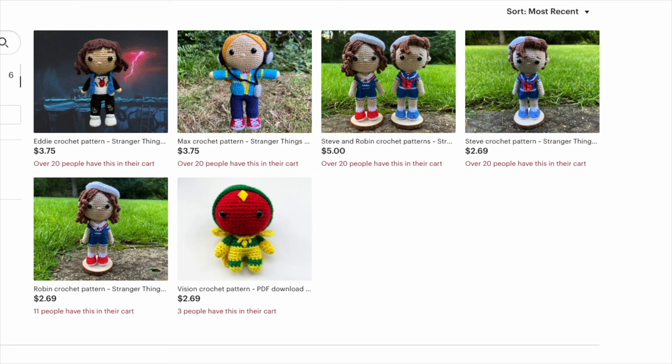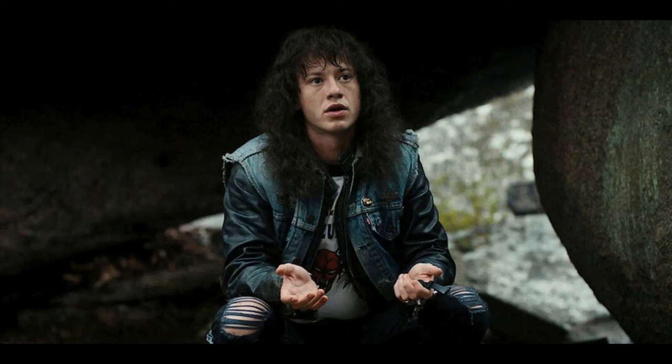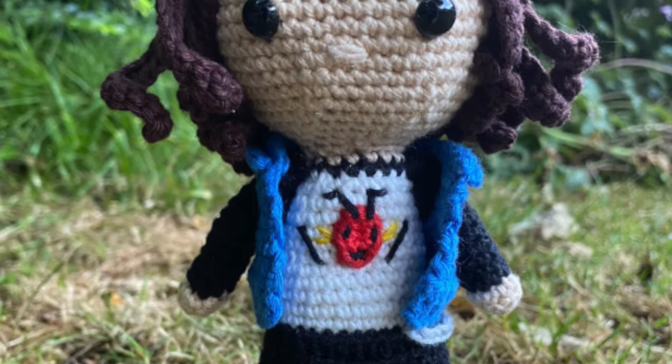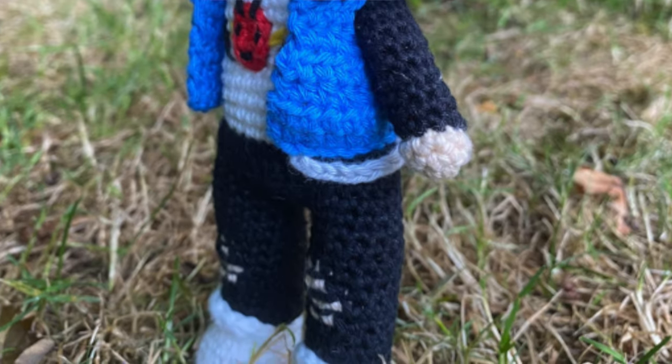This pattern was designed by Crocheted by Ella, and you need to look at her other patterns because she has several Stranger Things inspired patterns in her shop. One of my other favorite designs by Crocheted by Ella is her Eddie Munson pattern. Eddie is a character that starts small but gains in significance throughout season four. I love that she captured his hard rock exterior and his heart of gold — his little t-shirt and everything about it.